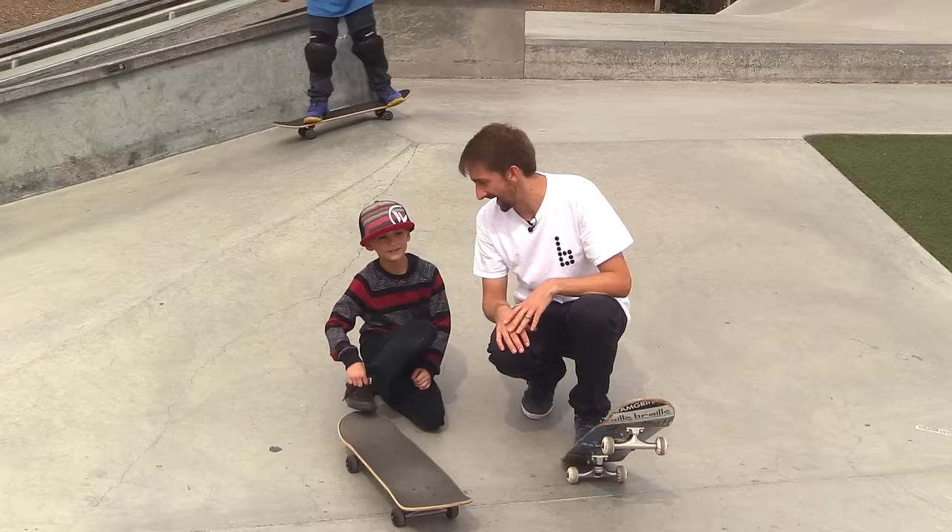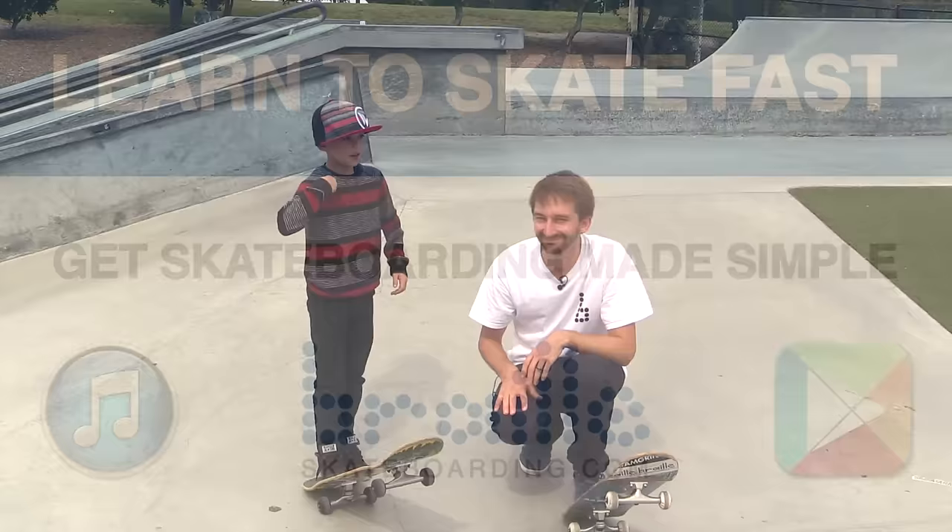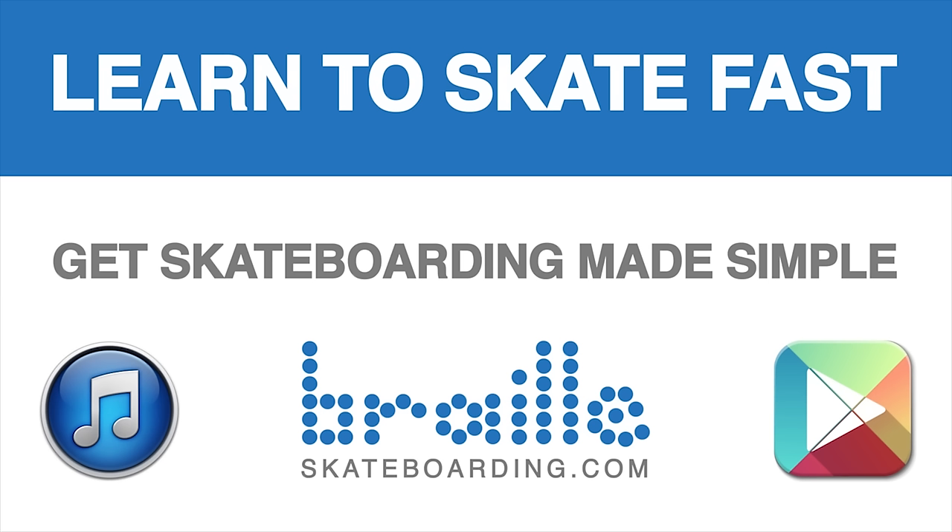Thanks for coming out — you're going to be an awesome skater! Definitely check out Skateboarding Made Simple. It's available on iBooks, BrailleSkateboarding.com, and Google Play. It's the most comprehensive video we've ever made and it teaches skateboarding better than anything else out there. You won't be disappointed.